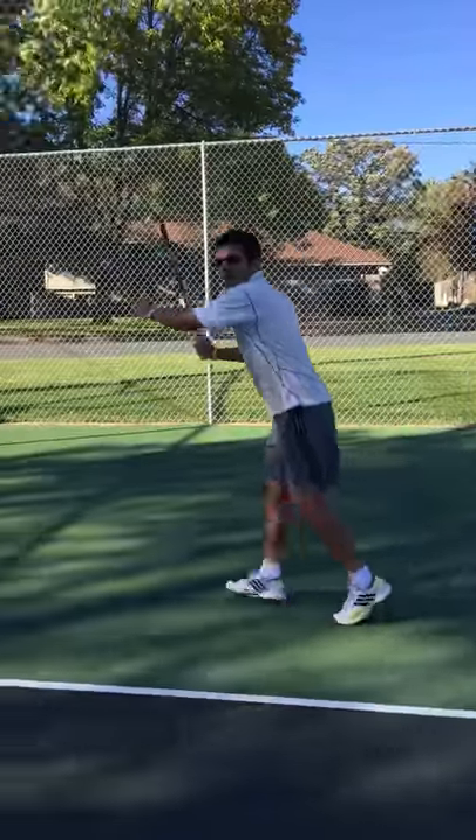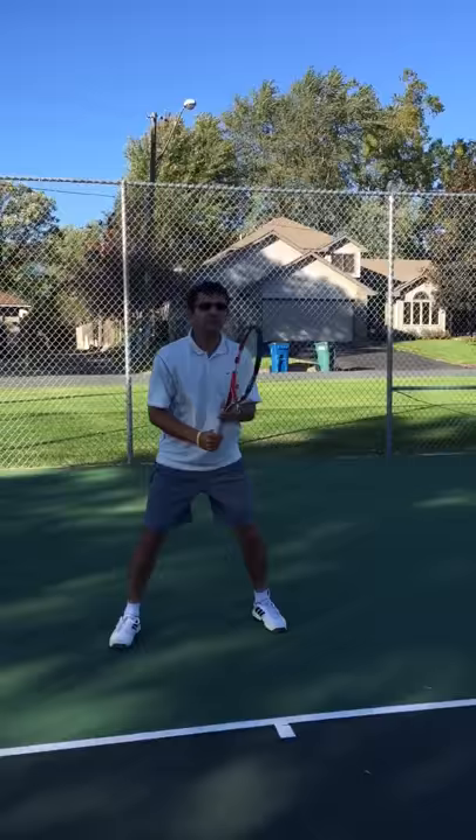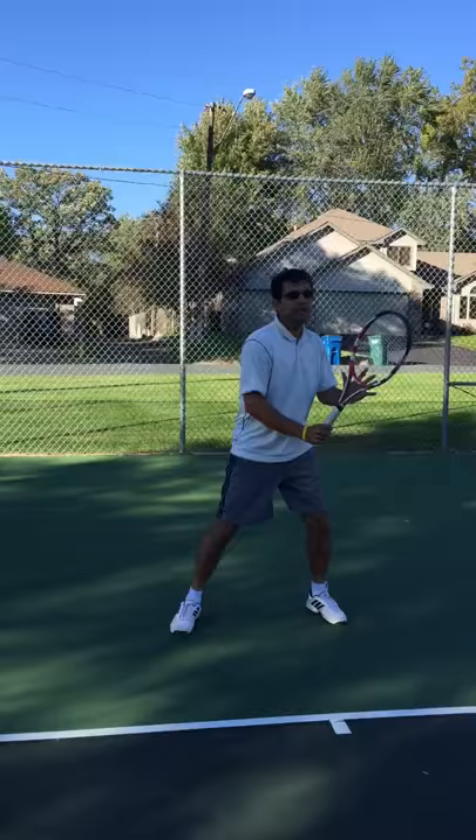You run to the ball, set your feet, hit — but here's where I want you guys to really focus on. Once you hit the shot, you cross over and you shuffle back quickly to the middle. And when you shuffle back to the middle, your hips are square to the net, so you're ready to go in either direction.